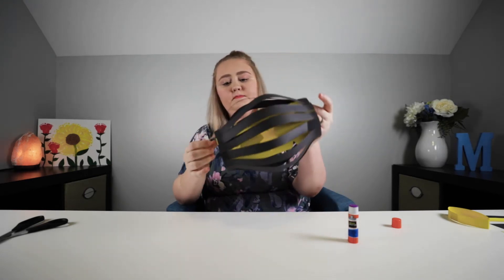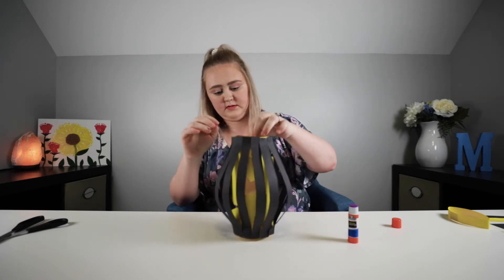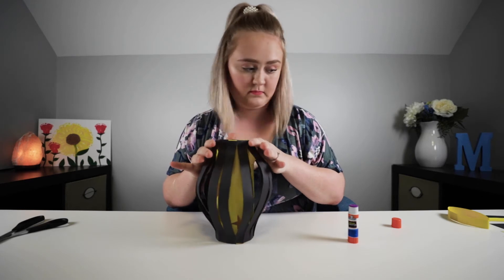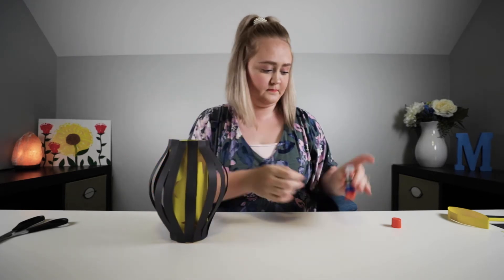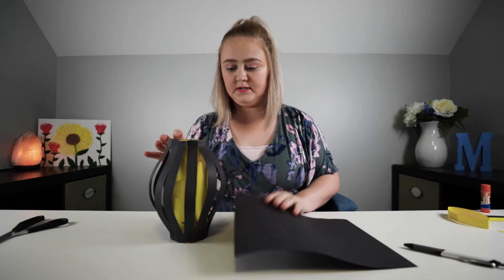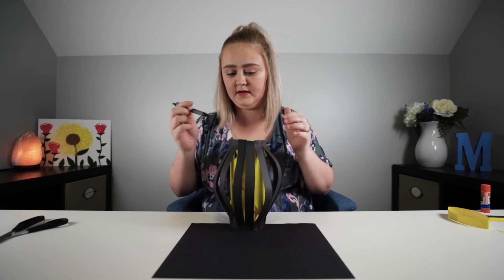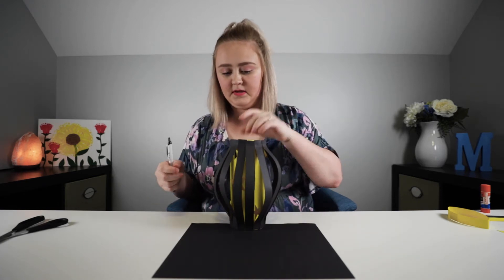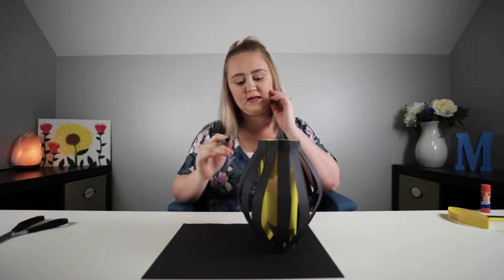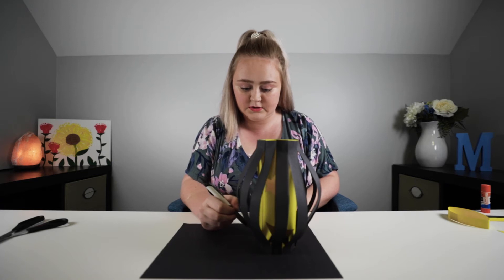Now what you want to do is take your lantern and figure out which side you want to be the bottom versus the top. I think I'm going to have mine like this. The next step is you're going to take your exterior color sheet of paper and we're going to make the cap for the lantern. This is why it's important to figure out which side you're wanting to use as the top and which as the bottom. I'm going to do a rough outline of the circle and finish this up, and then I'll show you how I cut it out. I'll be adding tabs on here — that way it makes it easier for install.